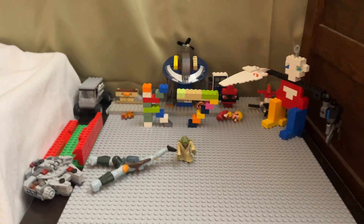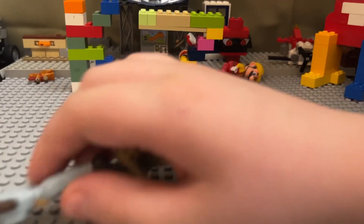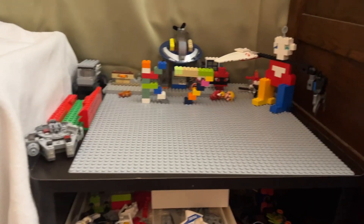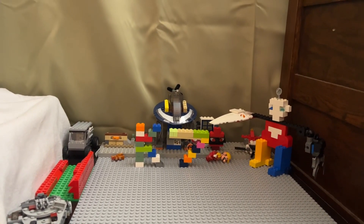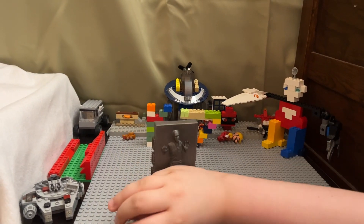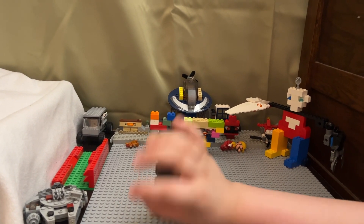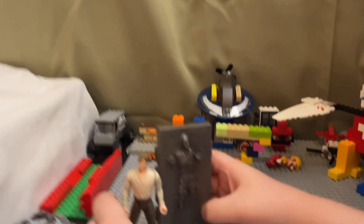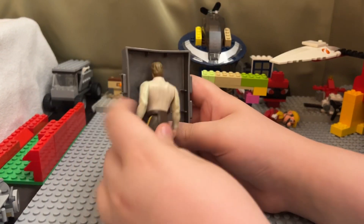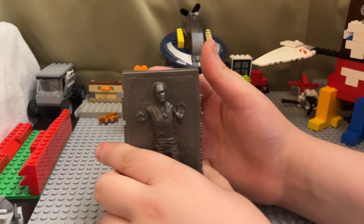The camera was just dropped — sorry about that. Here's the Han Solo carbonite piece, and I have carbonite Han right here. They're pretty cool. You turn it around, snap Han in — I love this figure. I always love playing with it alongside Boba Fett.